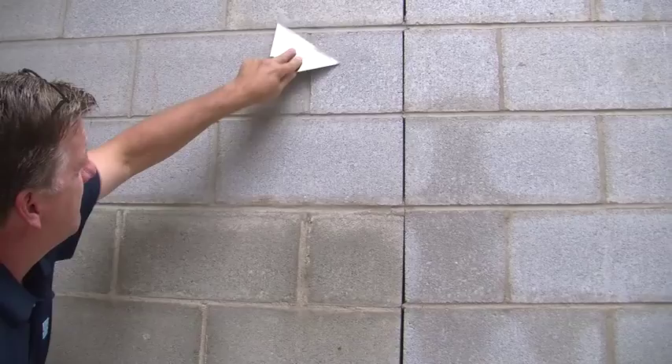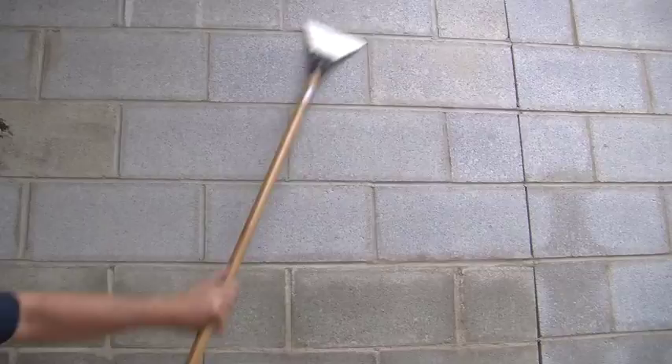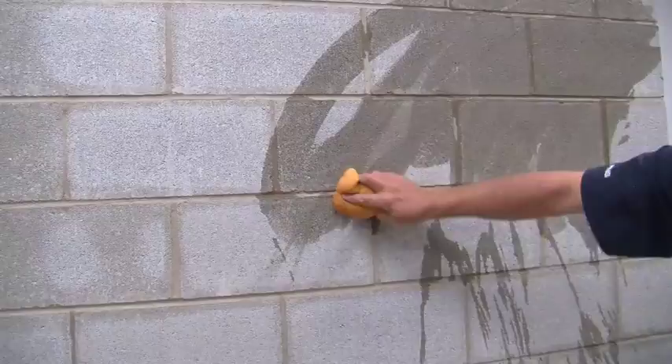When preparing the concrete block wall for air and water barrier, the first step is to clean your substrate. Start by scraping the wall to get rid of any stuck-on debris from the construction site. Next, sweep off the dust and wipe down the wall with a sponge and water. Now you have a clean, smooth surface to work on.